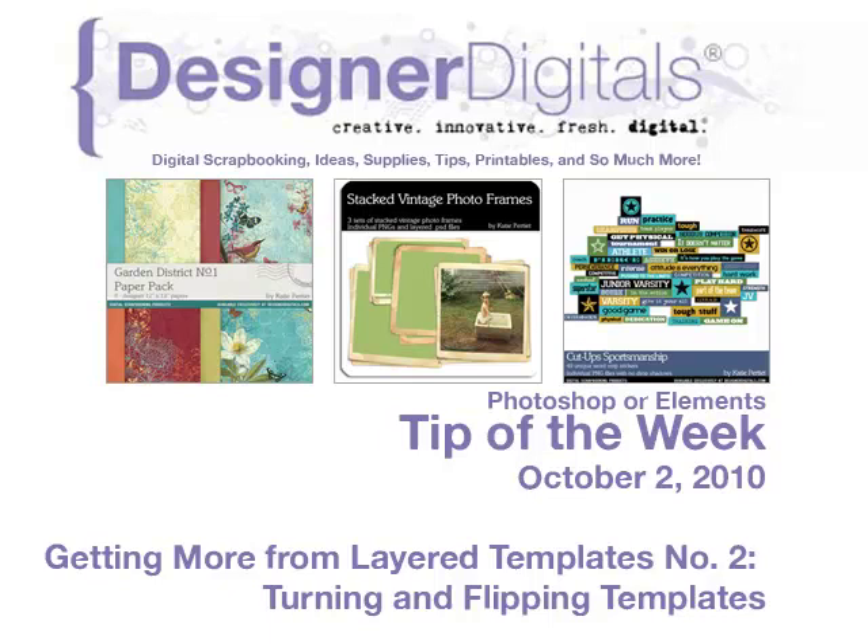Welcome to Designer Digital's Tip of the Week, October 2nd, 2010. This week: getting more from layered templates, number two — turning and flipping templates.